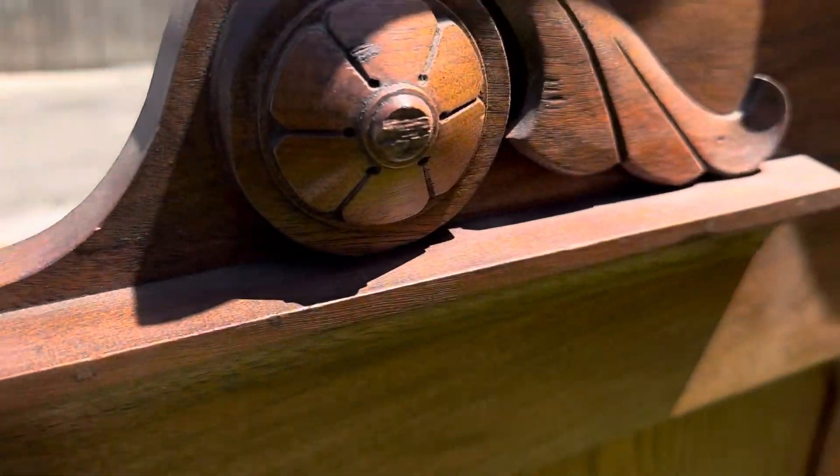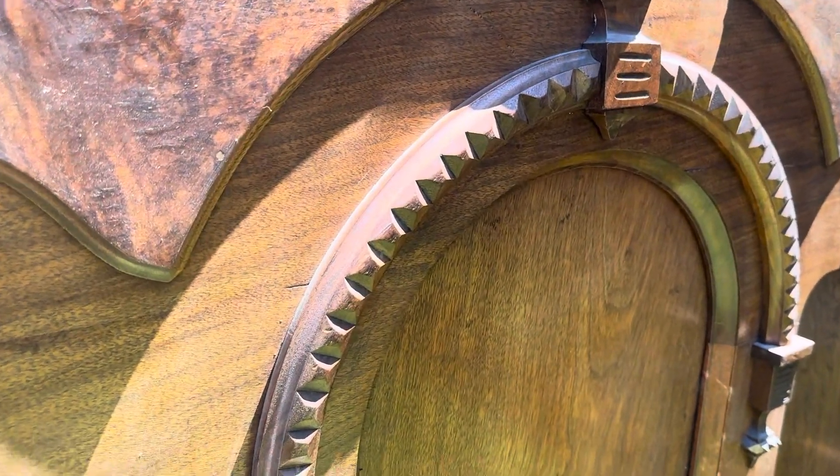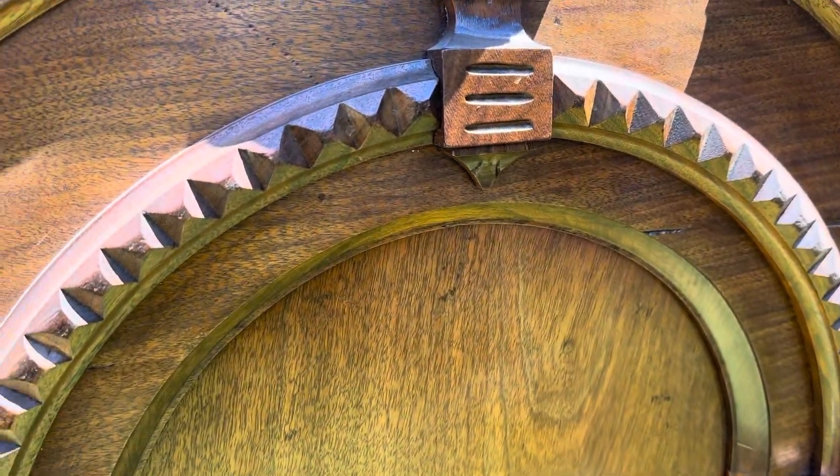Coming up to the top — just look at that. Just a beautiful bed. This upside-down horseshoe shape, these wonderful little grooves here, and these details coming down on each end.